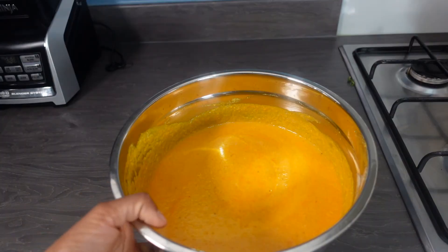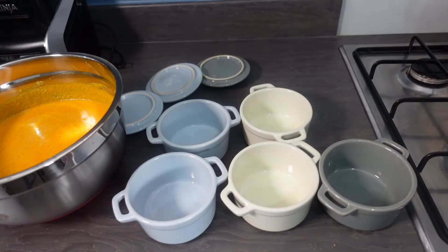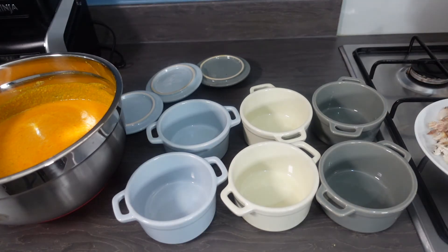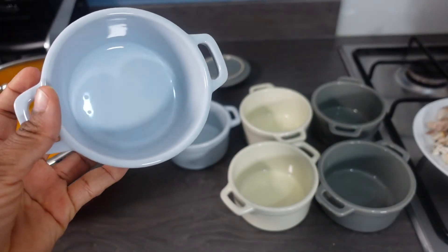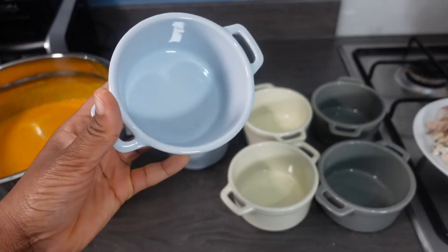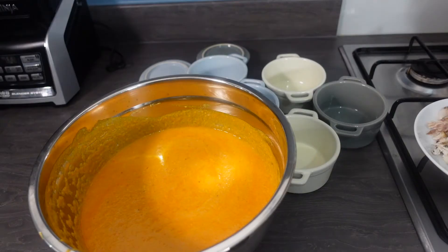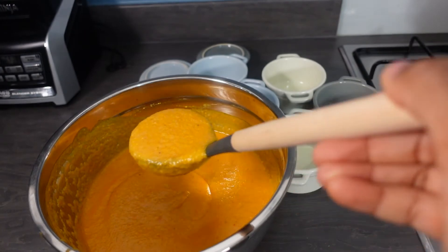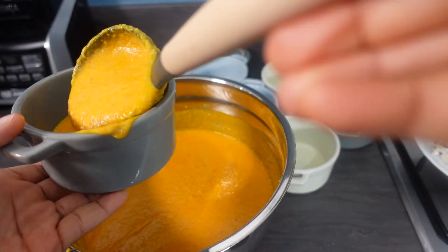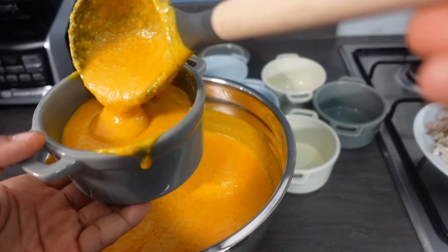This is all mixed and ready and I've checked the seasoning, so we're just going to put it into the ramekins. I got these ramekins from Poundland for one pound each. We usually make only six so we can finish everything the same day or the next day. Shall we play a game — can you get it into the ramekins without spilling on the sides? I'm kind of a clumsy person, that's why I'm not a surgeon.